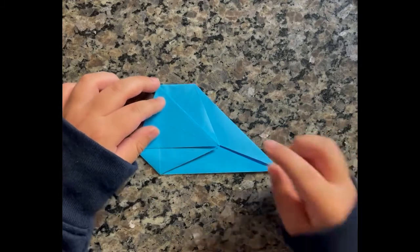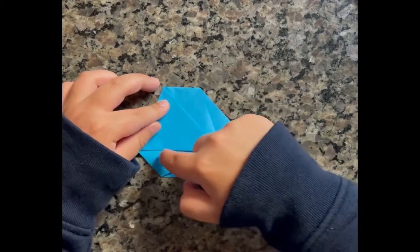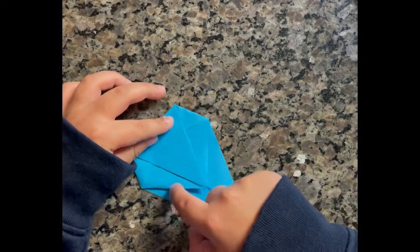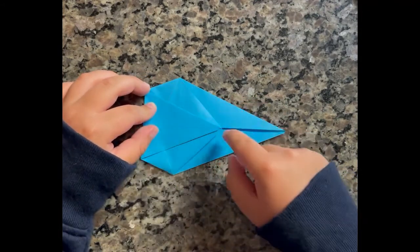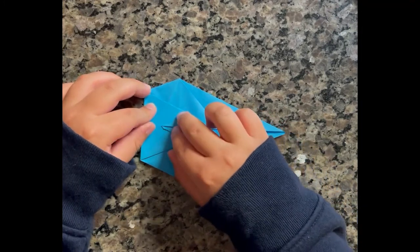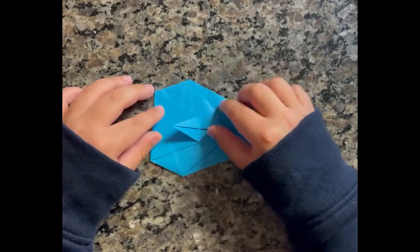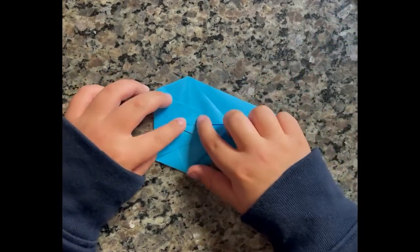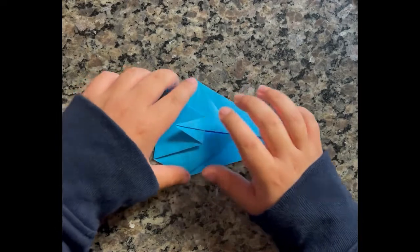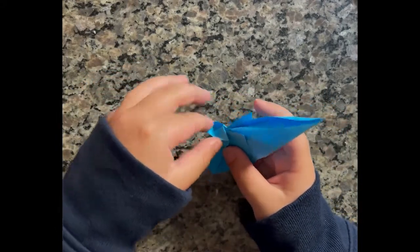And now you should see these two creases. Once you do the same thing on the other side — let's say you make a line there, that is where this part should be. Once you do the same thing on the other side, you can fold it in half and open these two parts up.